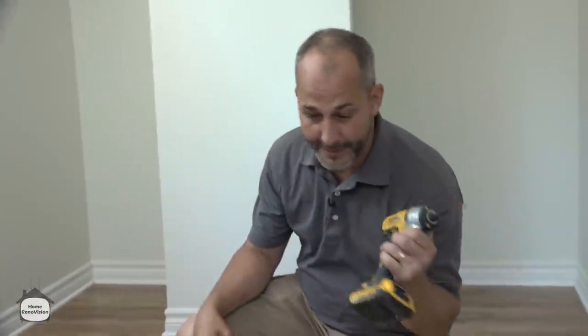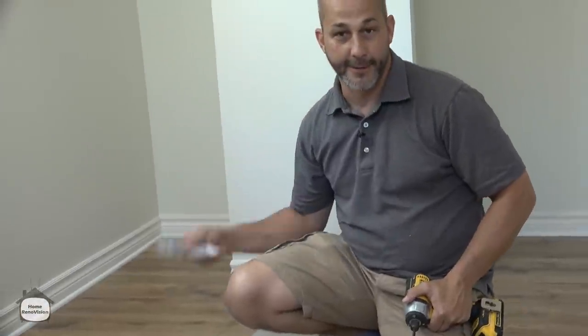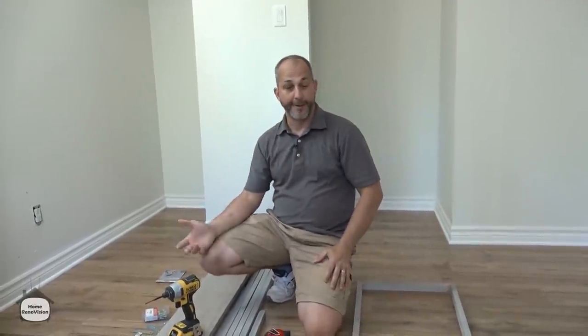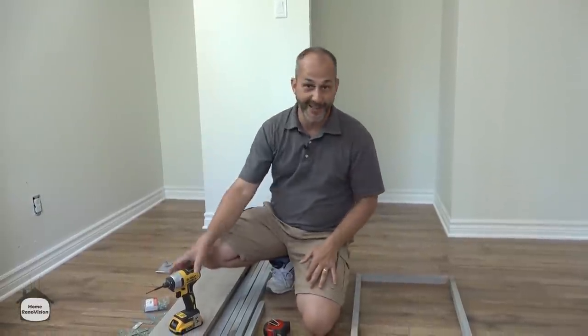All you need to do this is basically a drill, some mending plates - there are a lot of different kinds so find what you like to work with - some screws, and some mirror clips. Nice and simple. Because I'm picture framing I'm also going to use a few brad nails and I've got my compressor here, but if you don't have a compressor you could just screw it together.